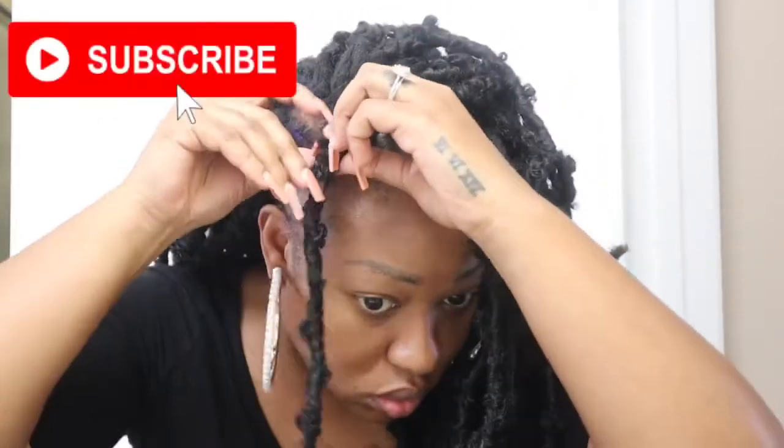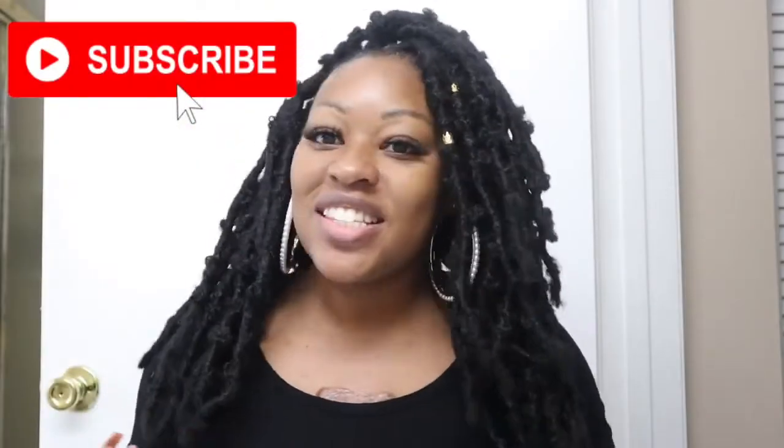I'm now on my fifth pack of hair. I'm surprised at how well this hair stretched out — everything is still really full without me having to use all of the hair, which I was really excited about.